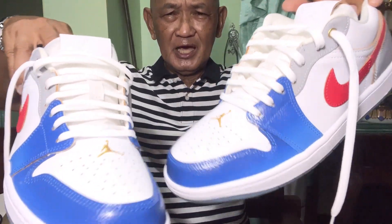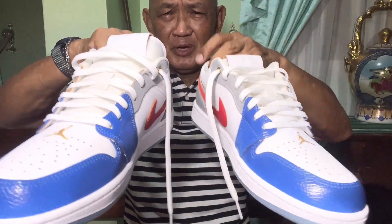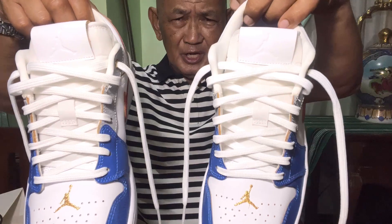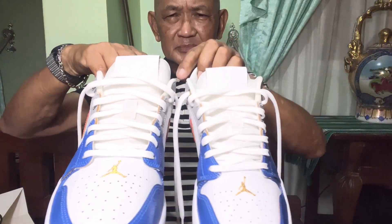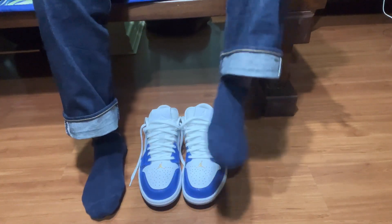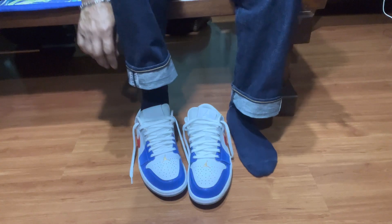We have laced up the shoes — they're properly laced. We're going to slip them on my feet and see how they fit with my selvedge denim which I'm wearing right now. Here are my feet with my socks, and then we're going to use the shoes.